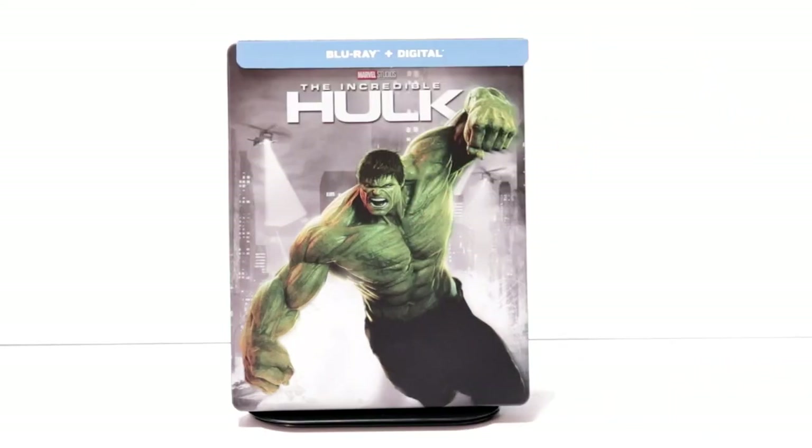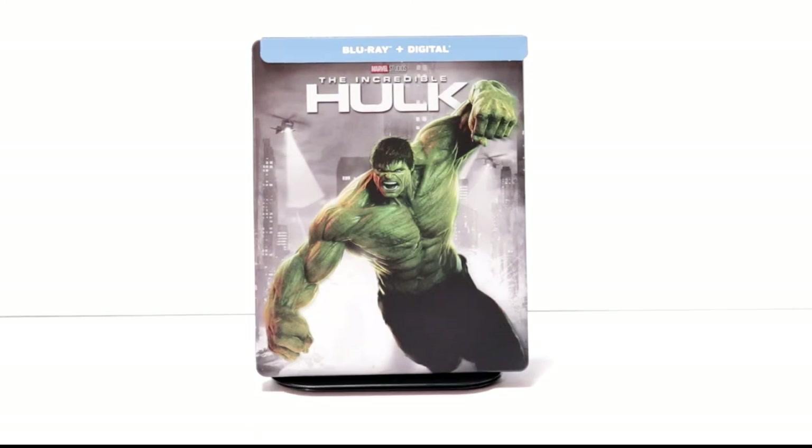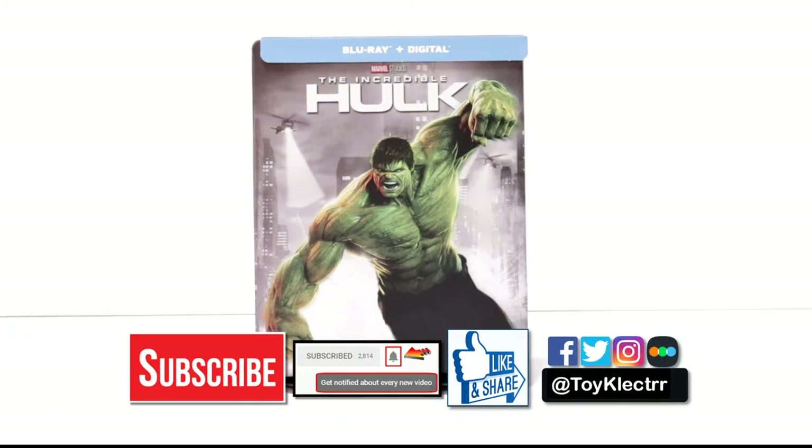Please leave me a comment below. Let me know what you think about the movie The Incredible Hulk, and also let me know what you think about this particular steelbook — I really do enjoy reading your comments. If you like what you saw here today, please give it a thumbs up and share the video. If you haven't subscribed to my channel, I'd really appreciate it if you would subscribe. If you do subscribe, please remember to hit that notification bell so that you can be notified every time I upload a new video.